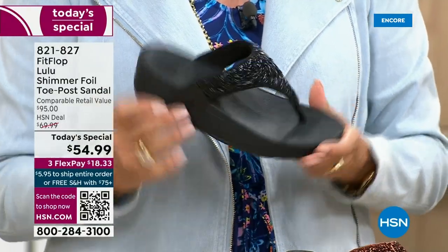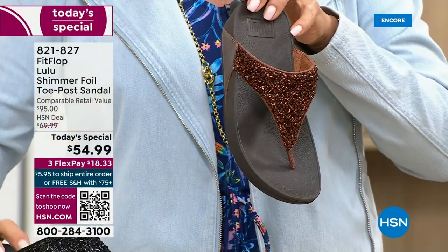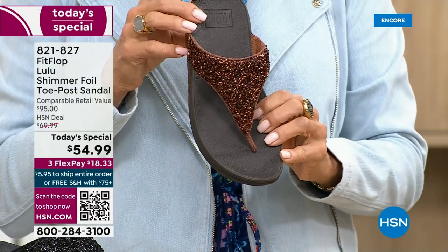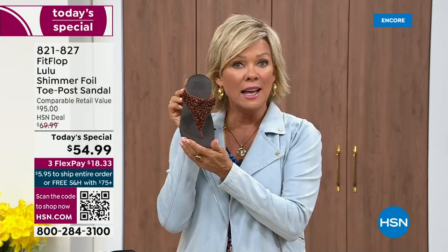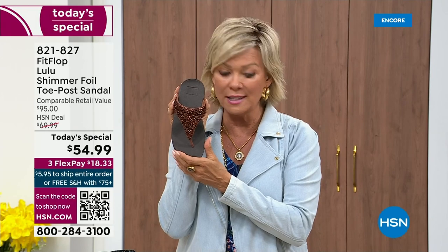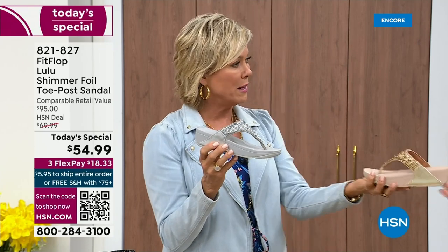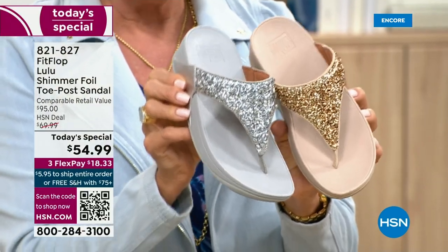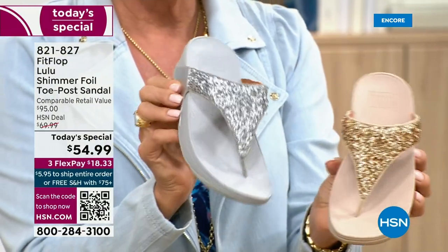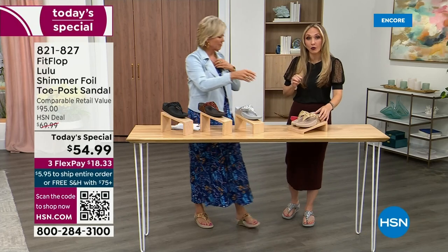If you want black, notice it's a black outsole with black glitter — this is the second most popular and second most limited. The number one most popular and most limited is the bronze — we have 2,600 for the rest of the whole day. We're just getting started. We also have the silver with the gray outsole and the gold with that really pretty neutral outsole. That monochromatic look is really on fire right now. FitFlop really has their finger on the pulse of fashion, and the teams work together to build shoes that are good for you and also high fashion.